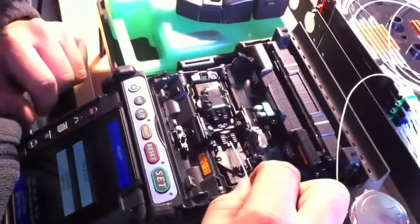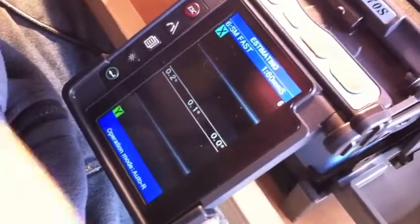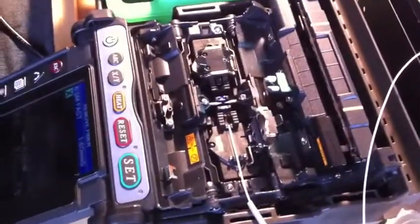From an HD video point of view, one of the things I want to do today is take several HD streams. When you have this sort of connectivity, it's just amazing. Done. Wow.